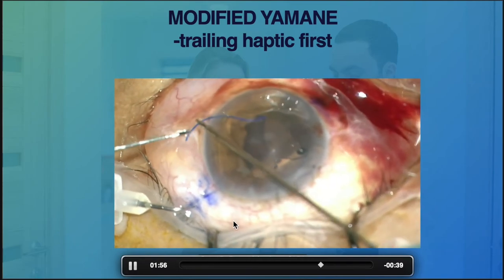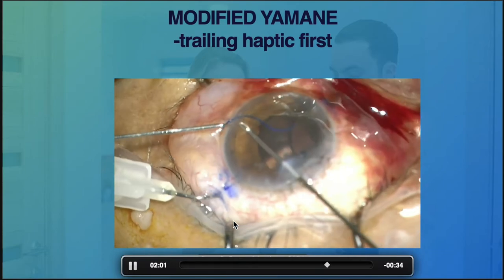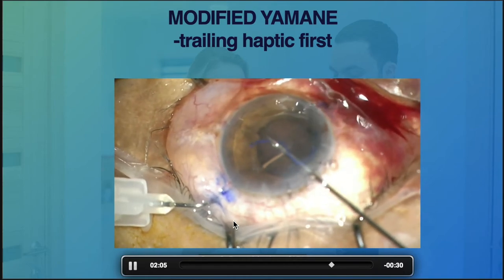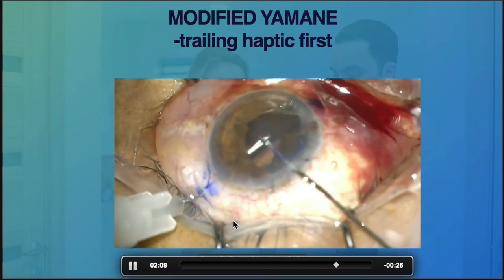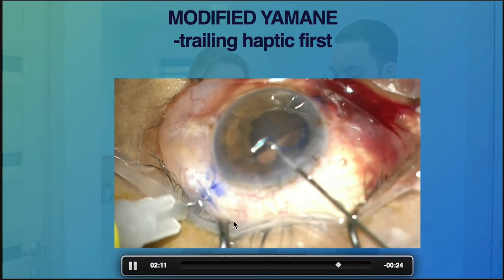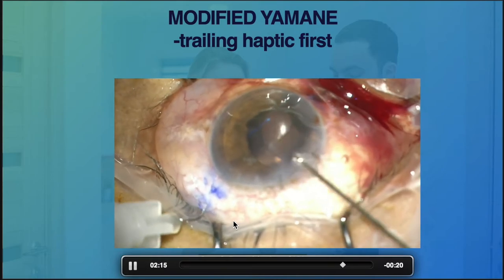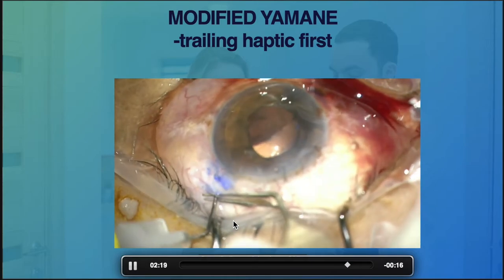We push back the leading haptics inside, and using the handshake technique, passing the haptics from one forceps to the other.